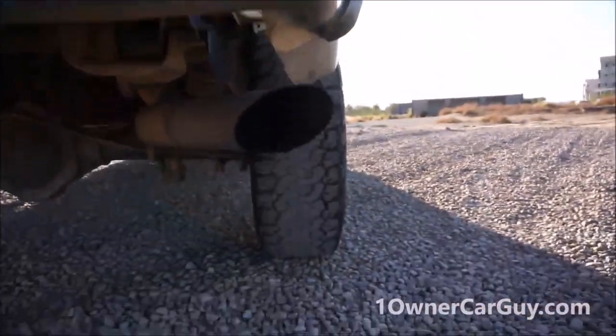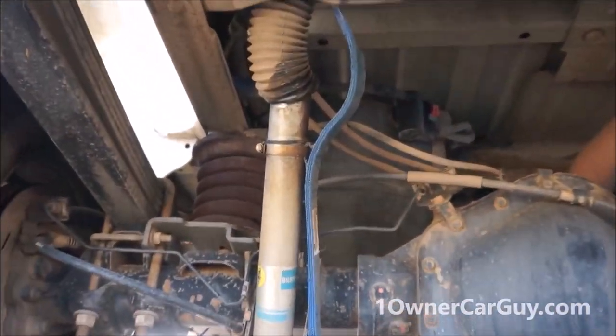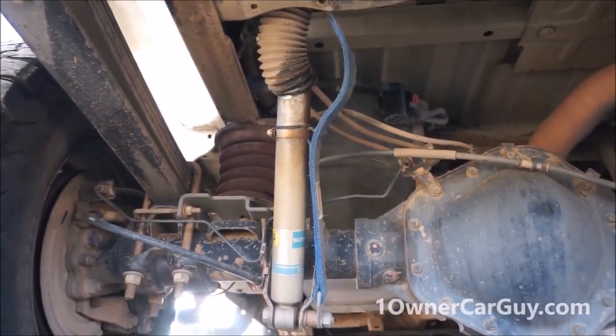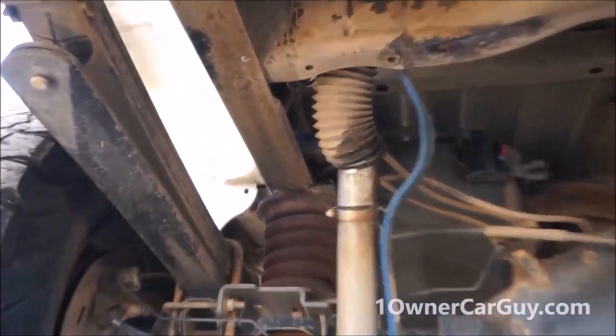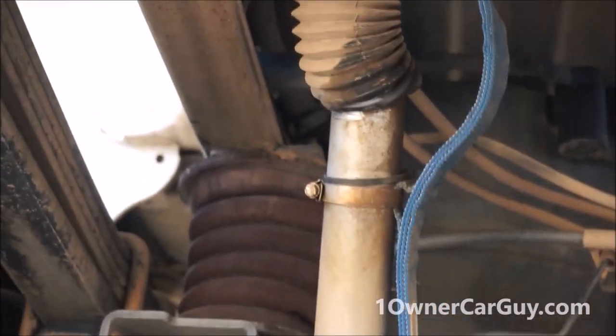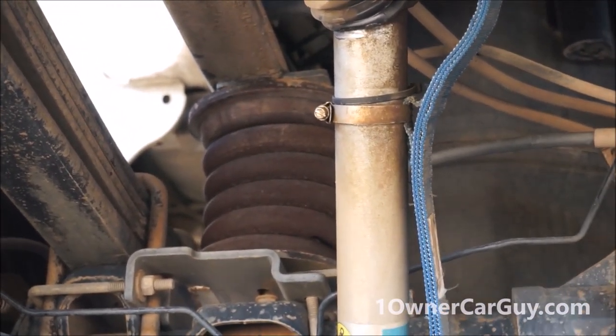Let's look underneath the back here. The straps — they put straps on them on both sides to where they can't overextend or what have you. I don't know if that airbag-looking thing is factory there. If you're on my channel, maybe you can tell me.